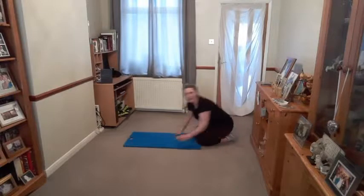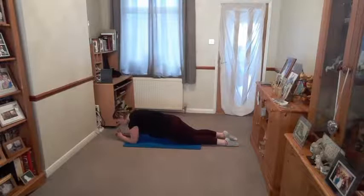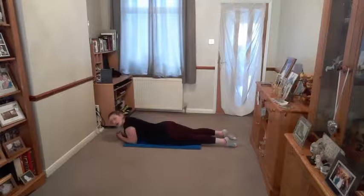Deep, full breaths. Level one — knees down. Level two — knees up. Breathe and hold. I'm going to ask you for two more breaths. Once you've done your two, gently lower all the way down onto your front.